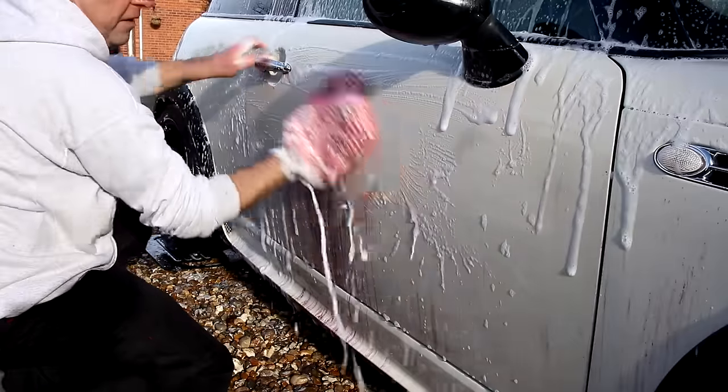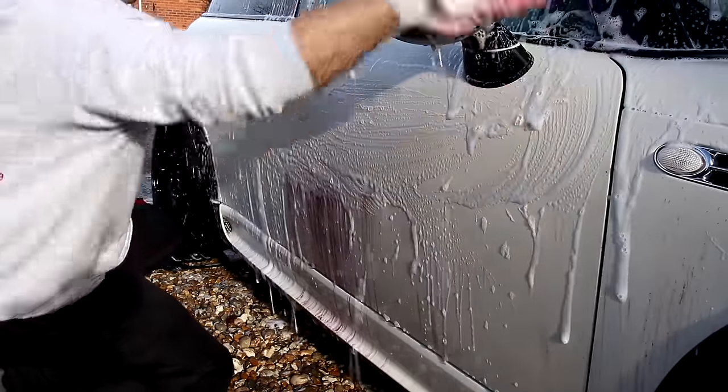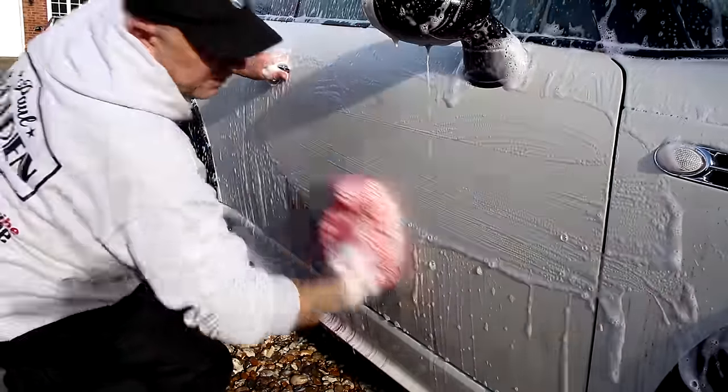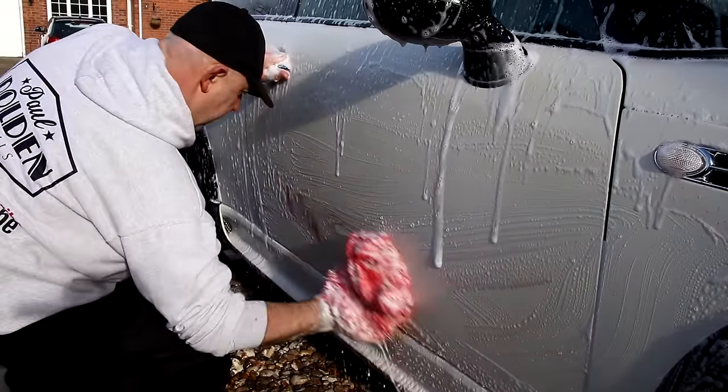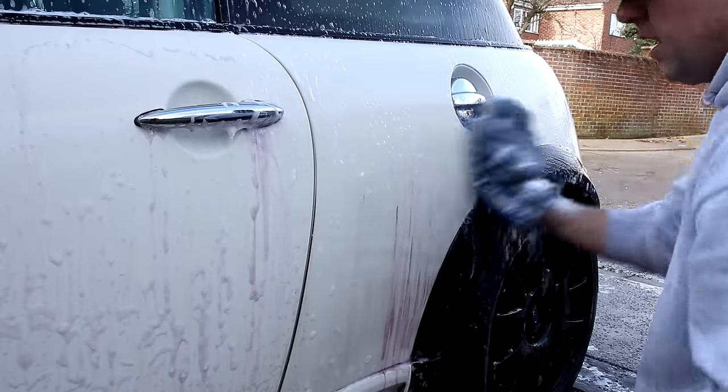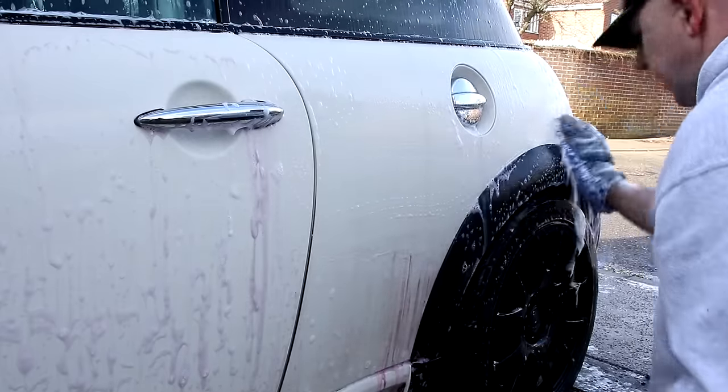But we got there in the end, and then we went in with a two-bucket wash using Dodo Juice Born to Be Mild shampoo. Once that chemical reaction's happened, you can then go in with your wash media. There was a comment on the last video saying, surely you're going to swirl the paint up — no, because the chemical reaction has already happened and it's already dissolved the metal particles. All you're doing is going in with lots and lots of suds and lubricants and washing the car like you would normally. So don't get too hung up about that. And this is a track car at the end of the day — it's not a garage queen.